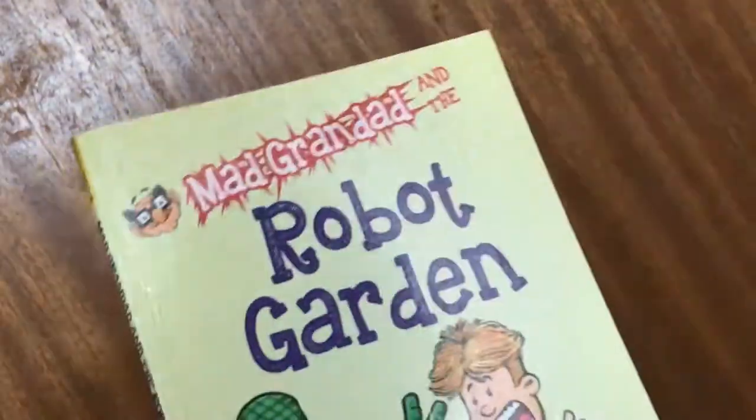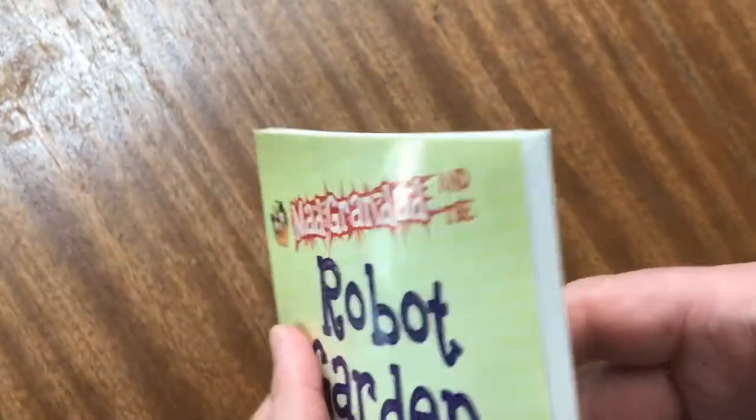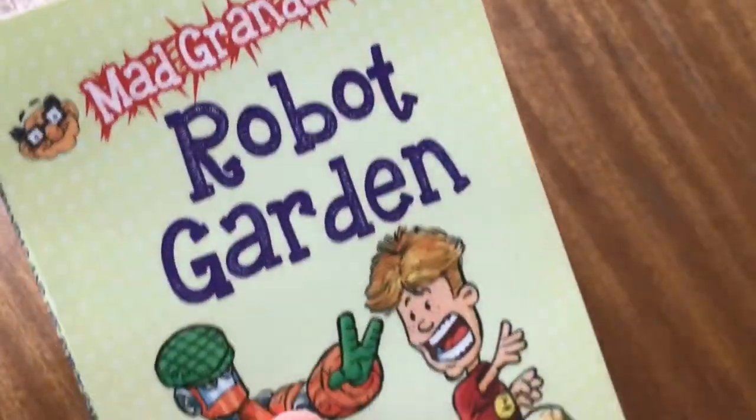Brilliant! I hope I didn't make too many mistakes. But the book, the story, the illustrations — they're all brilliant.